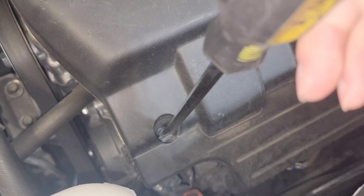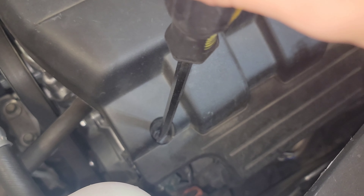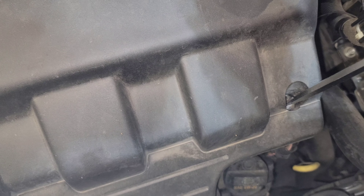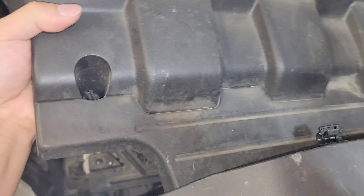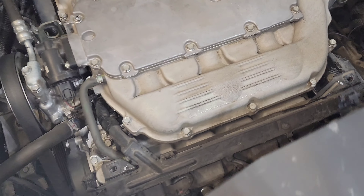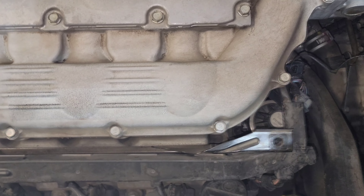Next, come into the engine bay and find these right here — do a quarter turn to the left just to free them. There should be two of them. Doing so should let you gain access to removing the engine cover and seeing the PCV valve.